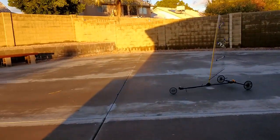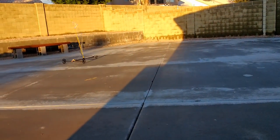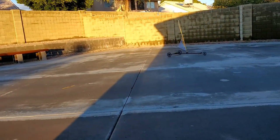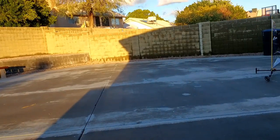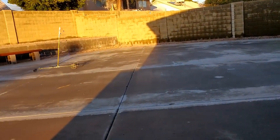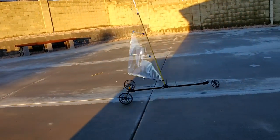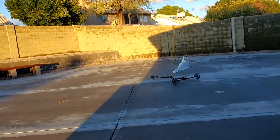Anytime you see the model accelerating, it's because I am giving it throttle and tightening the sail. It really accelerates when there's consistent wind. As the sail tightens, it tends to push on the model like that.